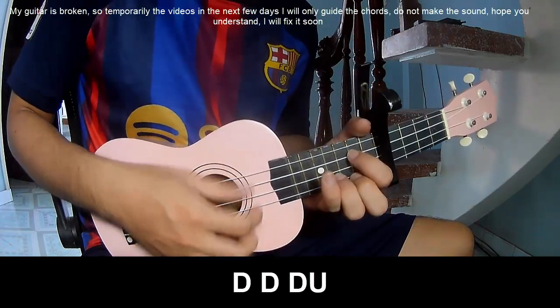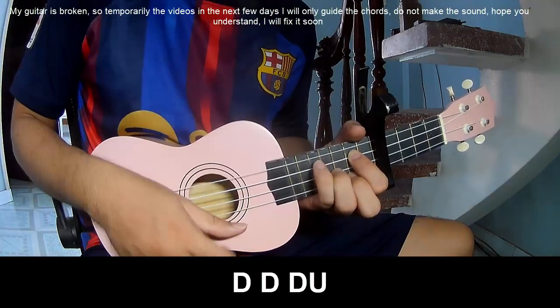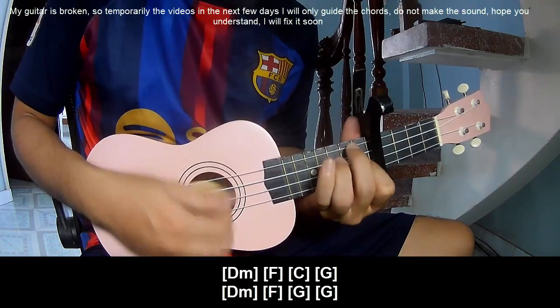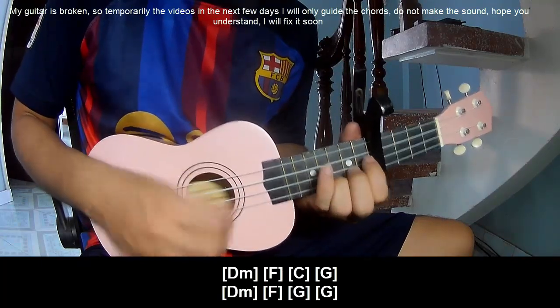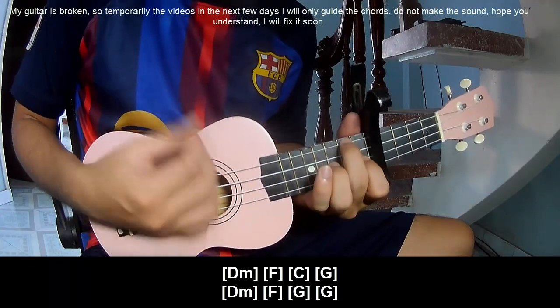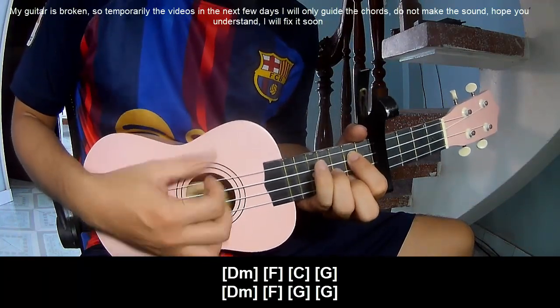To surprise you, play Tau, Tau, Tau up, and play along C, M, F, C, N, G, DM, F, G, N, G.